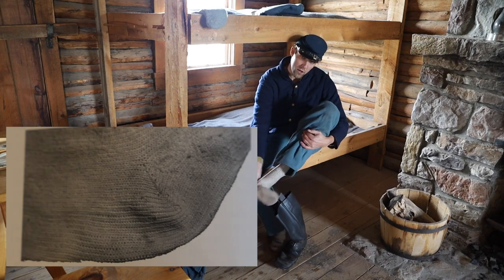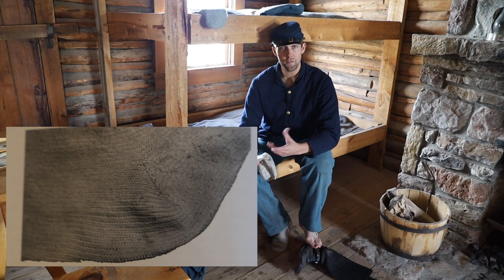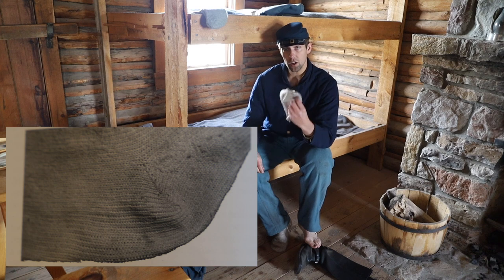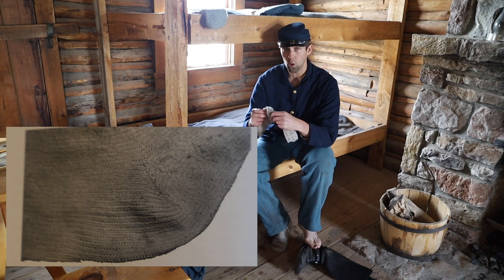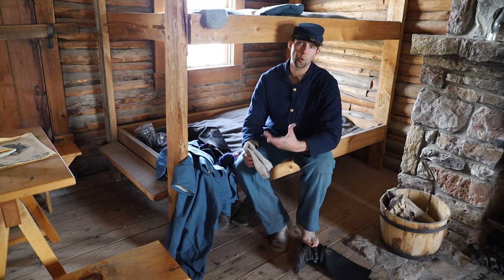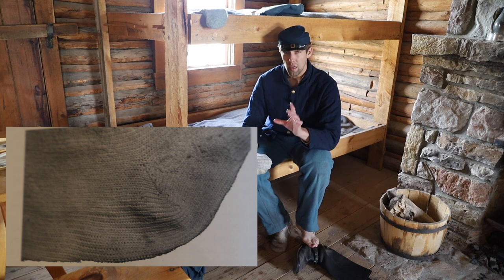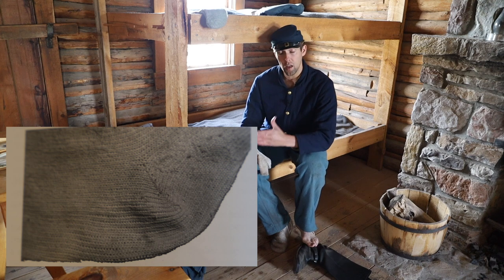Another type of heel you might see is the short row heel. The short row heel was not a manufactured item during the American Civil War — this incorrect construction is often seen on alleged wartime period socks or supposed authentic reproductions. In period socks and half hose there is a gusset where the heel joins the foot, and a slanted row of stitching that begins under the ankle and points toward the toe.